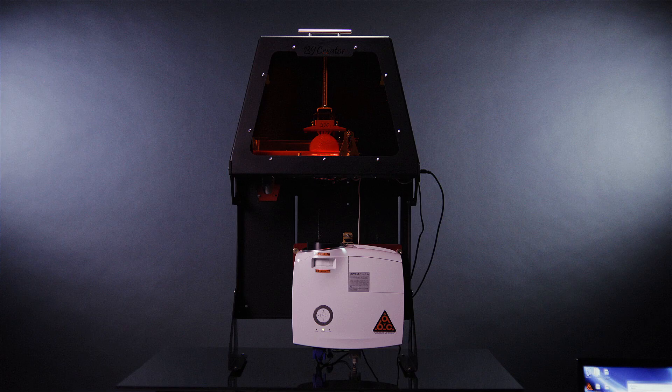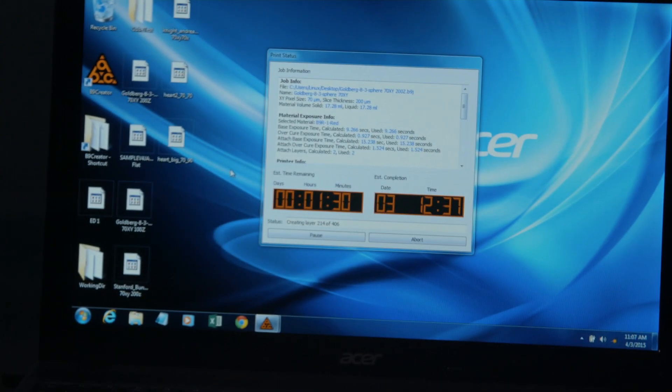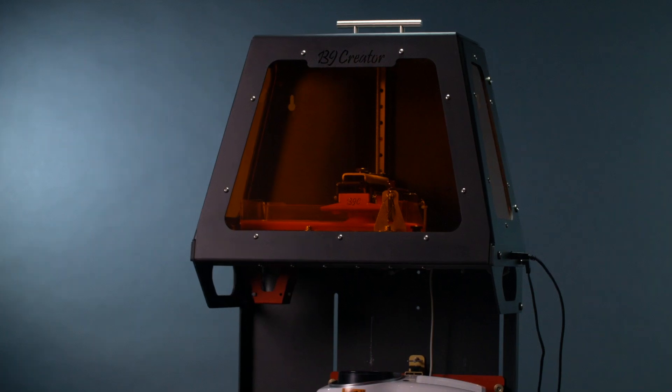The award-winning B9 Creator is saving time, saving money, and making money for jewelers of all sizes around the world. With the B9's ability to print with incredible detail, castable resins, and software that enables your creativity, it's now easier and more affordable than ever for your customers to try before they buy.